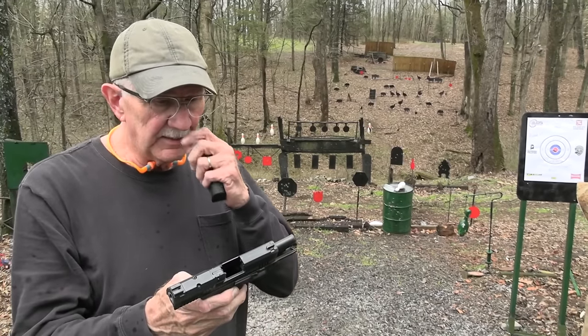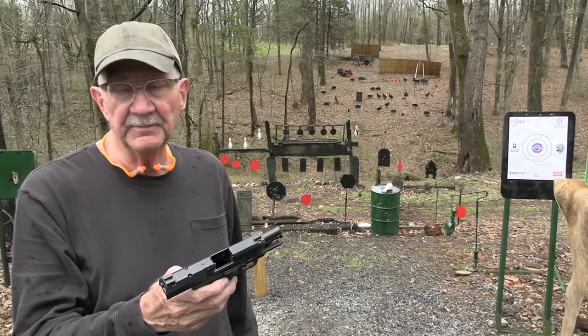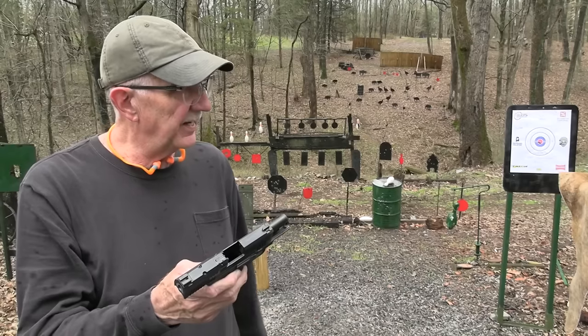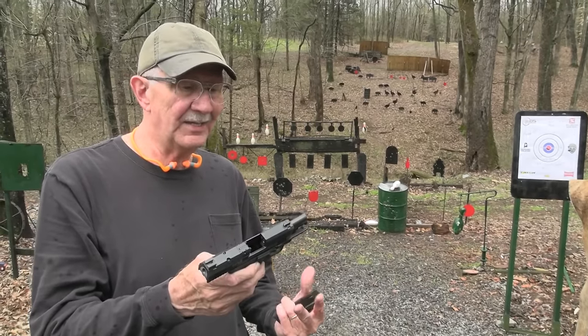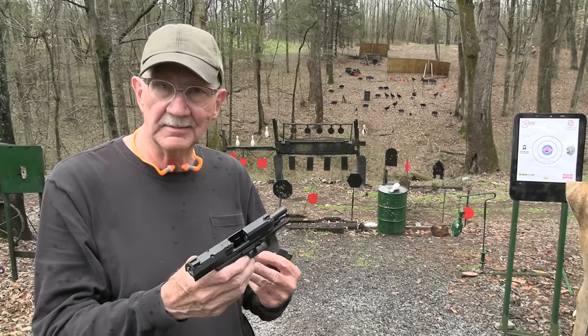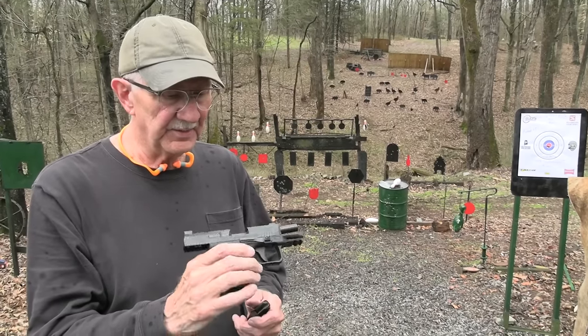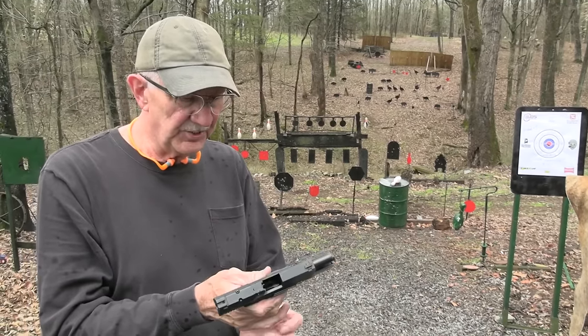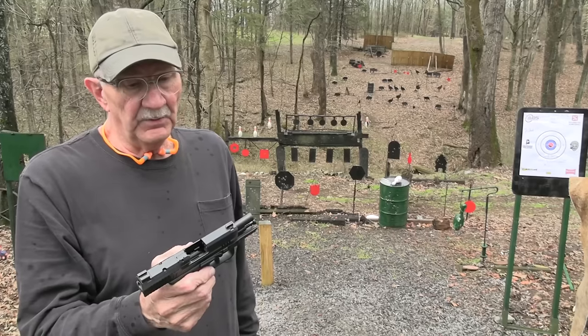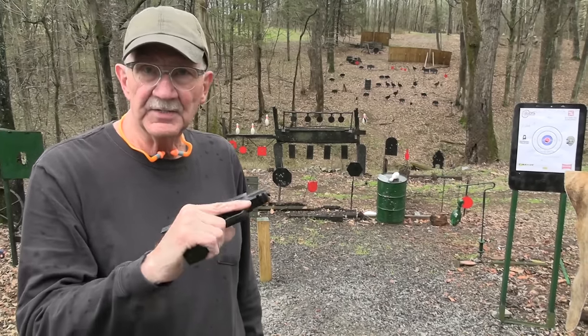The Canik TP9 Elite SC is the official name — it stands for subcompact. I've kind of pointed out how compact or subcompact it is. Parts of it were more like a Glock 19; the grip is a little bit more like a Glock 26. That's what you get — kind of a combination. And about $400. Might be something you want to look at if you're looking for a pistol in this size range.